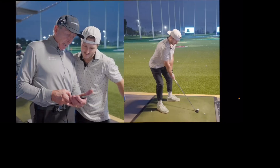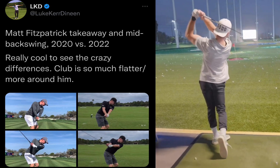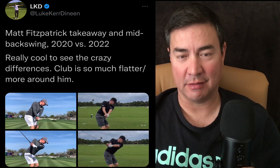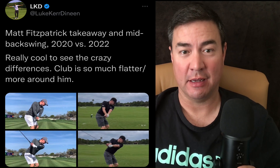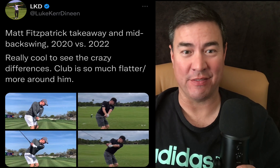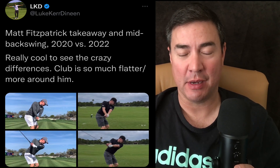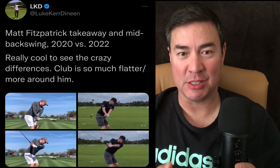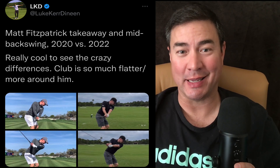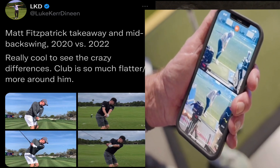David Ledbetter says that Bubby needs a consistent takeaway path. Watch how quickly you whip the club inside here — just roll the thumbs over. What's funny here is that David Ledbetter keeps calling Garrett 'Jarrett.' It's a G. If Garrett added an E to the end of his name, it could be a French girl's name. But look how David Ledbetter is encouraging Bubby to switch his takeaway to be more like Garrett's.